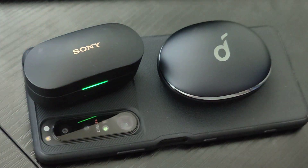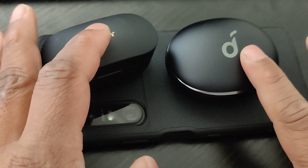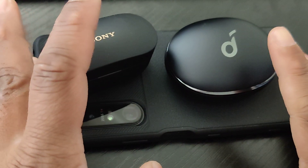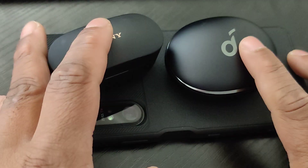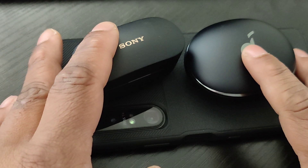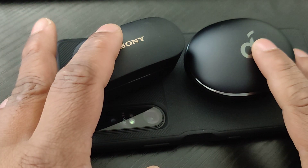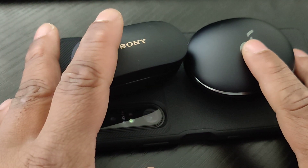Both of these give you roughly an hour of usage for every five minutes you put the earbuds back in the case to charge. Both do very well there and they have pretty much the same total case battery life at around 32 hours.